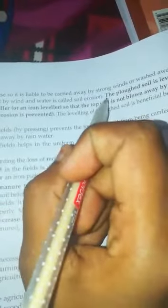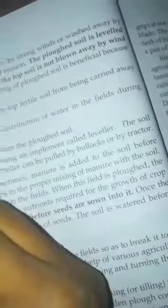The ploughed soil is quite loose and is liable to be blown away by strong winds and washed away by rainwater. The removal of the top soil by wind or water is called soil erosion. So the ploughed soil is leveled by pressing it with a leveler so that the soil is not blown away by the wind or washed away by the water.